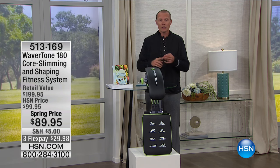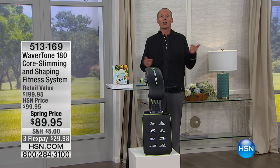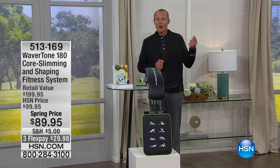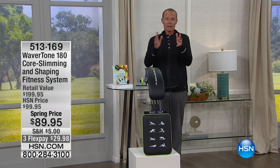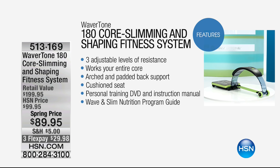When it comes to the Wavertone 180, it's all about core strength. You talk to physiotherapists, you go to your GP — they all talk about core strength. What's the old saying? If you don't use it, you'll lose it. Well, we're going to give you a fantastic opportunity with this fully featured product.